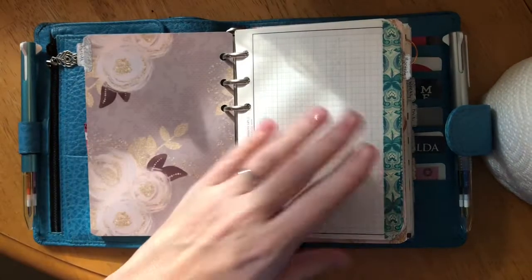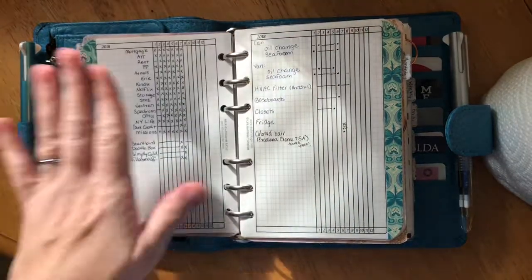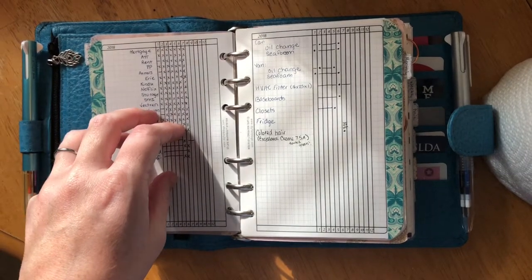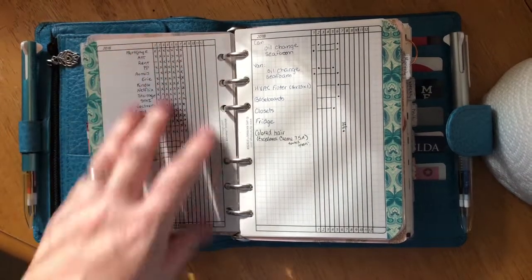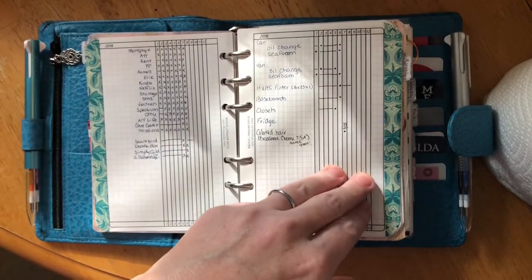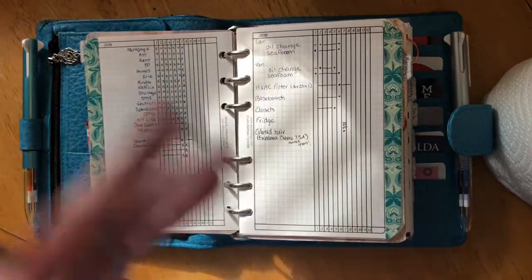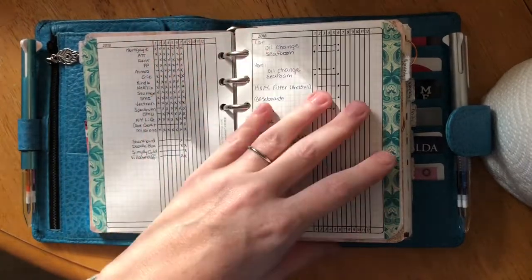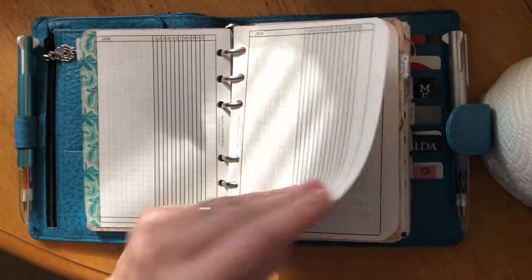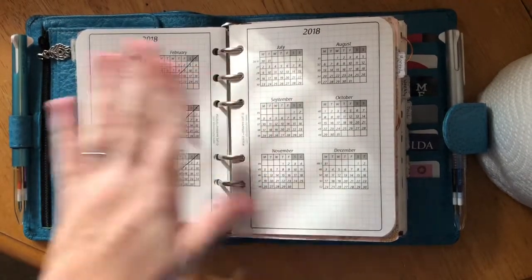My first section is forward planning and bill paying. This is the five-year plan book by DIY Fish. I use it to track bills on one side and random housekeeping things on the other — things that don't happen every month, like when we change the car oil or the air filter. There are two pages per year: 2019, 2020, and so on.